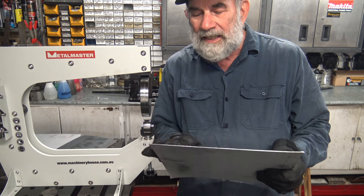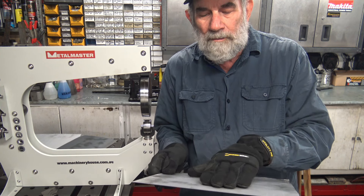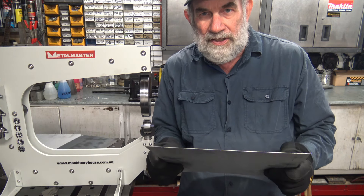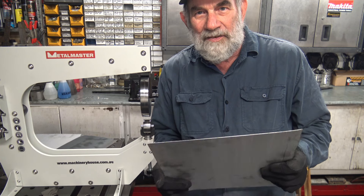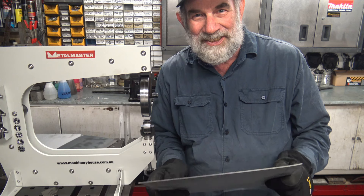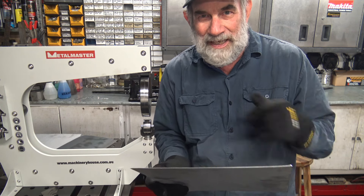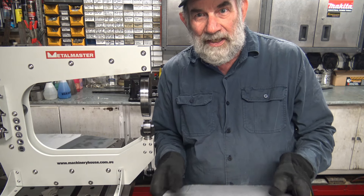You should always cut the sheet you're going to form oversized — you want an edge you don't use. When I first started I'd often cut to pretty exact size and then get to the end and find it had shortened up. You'd be surprised how much metal you can lose in bends and twists. So it's always good to have a little extra, and also you don't want to roll right to the edge.